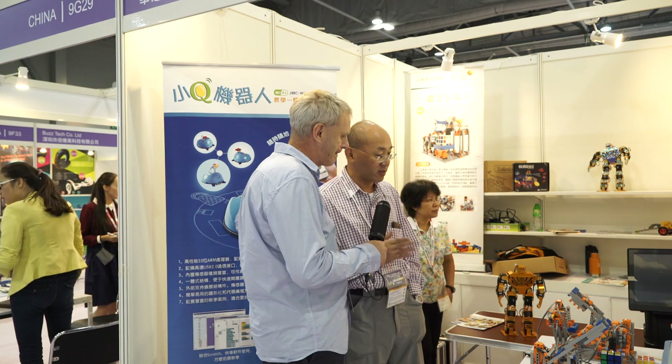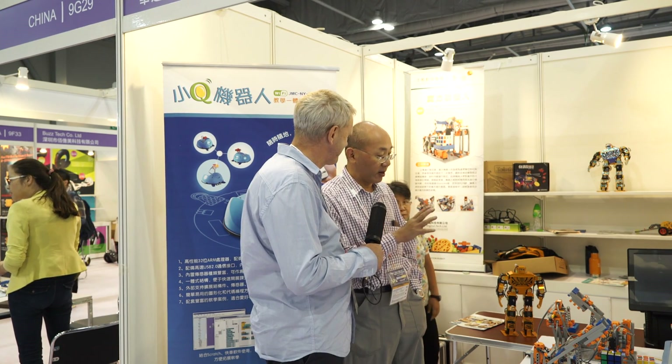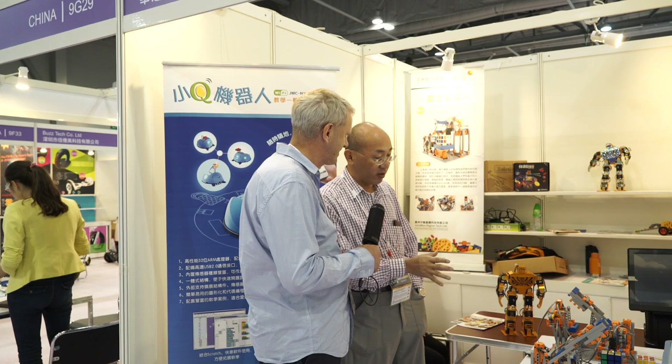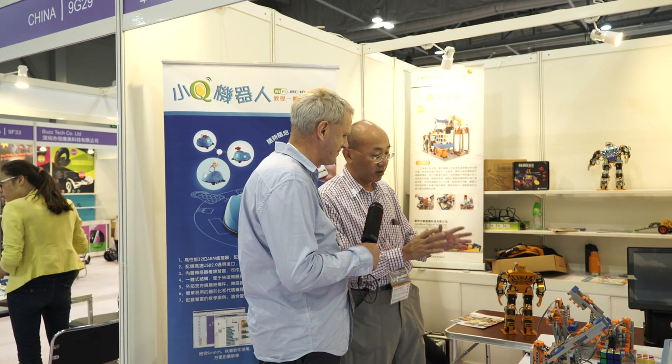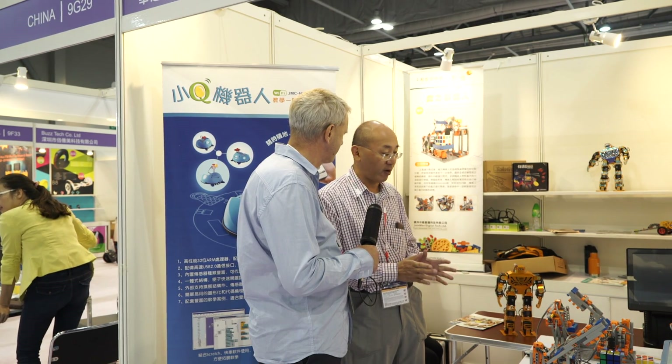Yes, we're talking about robotics and we are specifically talking about robotics for children. We research and produce and manufacture all these robotic kits which are very good for school education, for school-age children who want to learn about robotics.